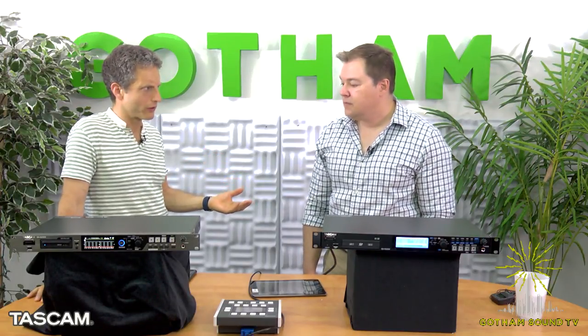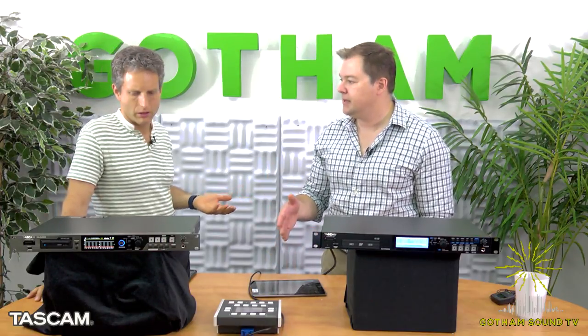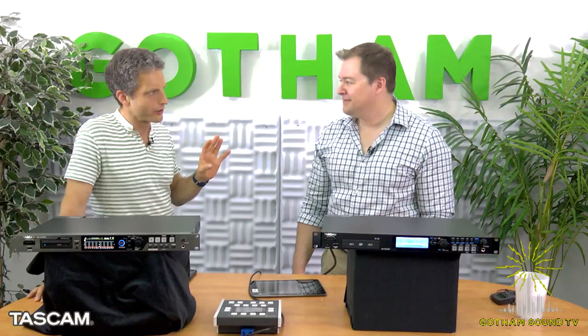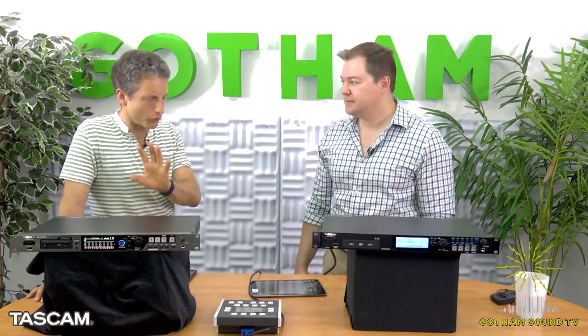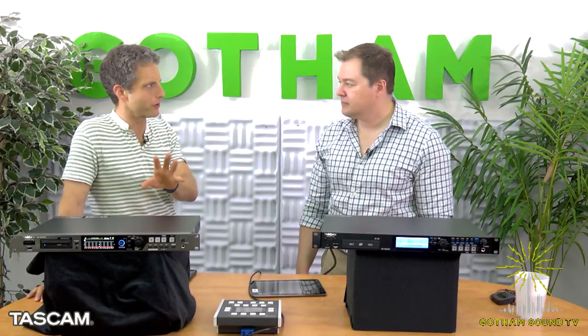Let's talk about file formats and sample rates. It supports 44.1 kHz up to 96 kHz — it just drops the track count in half when you go to 96 kHz. It records broadcast wave files. And we'll look at the back in a second — it has honest-to-goodness SMPTE time code, word clock external sync, and it records all mono tracks.